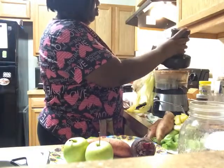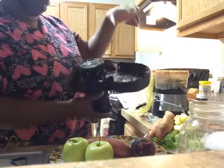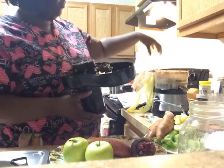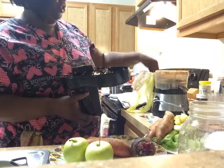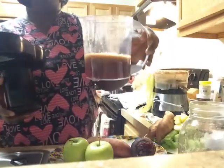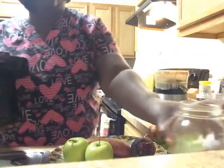I'm using the Fusion Juicer, which is a juice extractor. It takes my fresh fruits, puts them through a centrifuge spin cycle, dumps out the pulp into the extraction tray, and then gives me fresh juice to drink from the fruits and veggies.